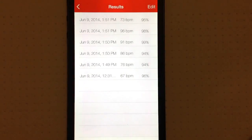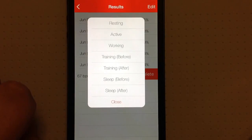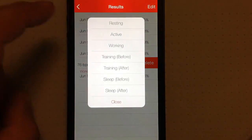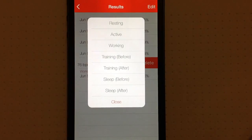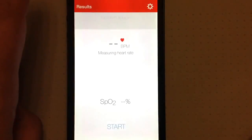One thing Pulse Oximeter does show you is it keeps a log of all your measurements. If you swipe over, you can add labels to your log — so we'll say we were working. One thing I would like is custom notes, because you're only limited to the labels that are built into the app. If you like to take measurements before or after medication or during different activities, you're not able to do that right now, so custom labels and notes added to your log would be fantastic.